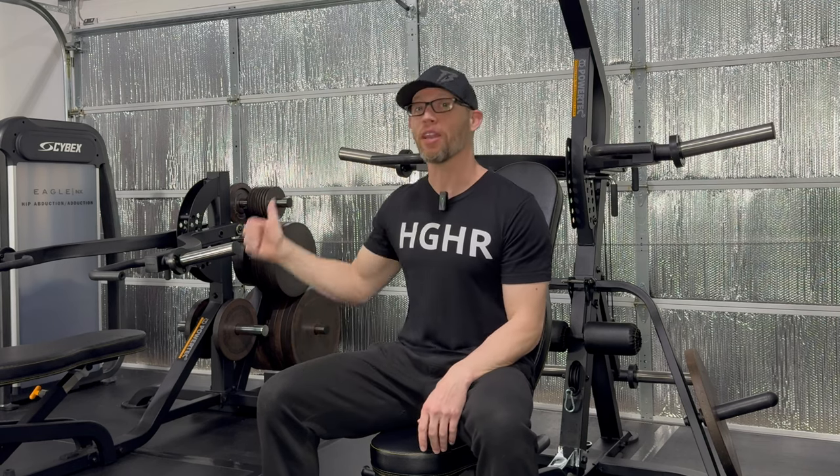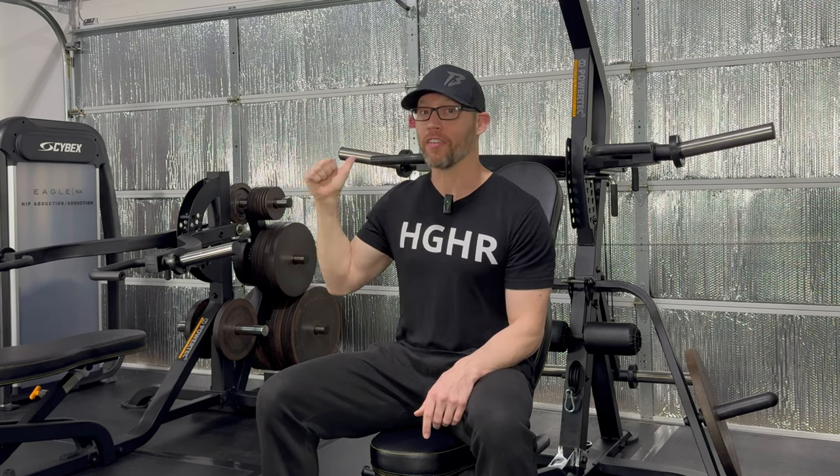It's been over three years since my first Levergym video. Since then, I've made over 20 videos featuring this machine. A lot of equipment is coming and going from this garage, but the Levergym remains my favorite and most versatile piece of equipment.